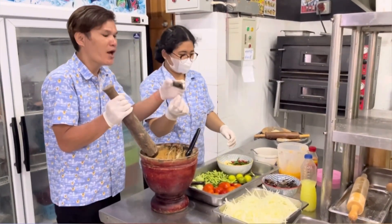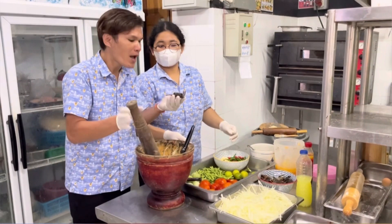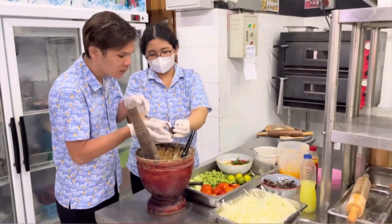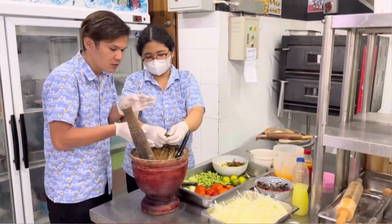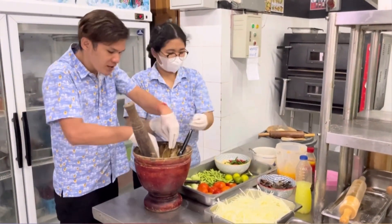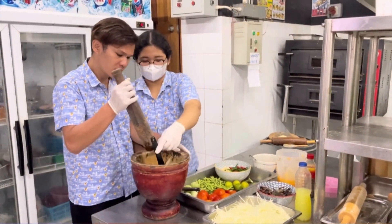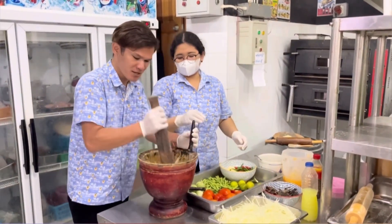And then after that, you have to put in the fresh crab. Then mix it all together.